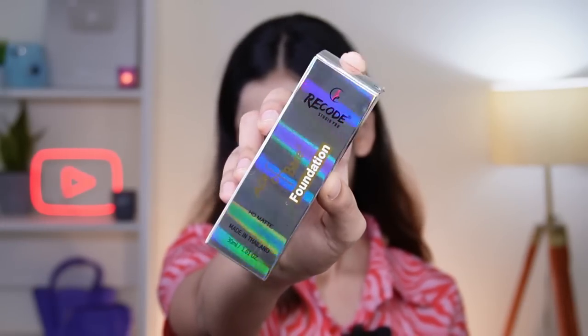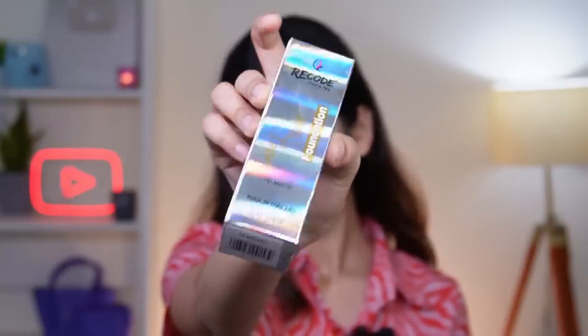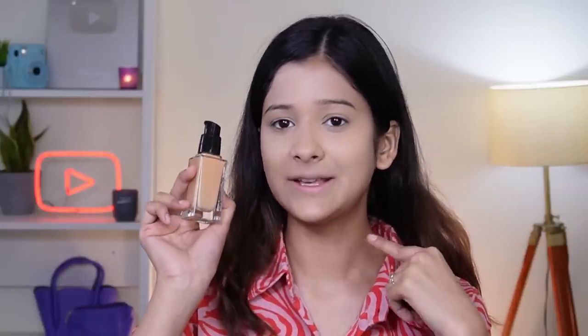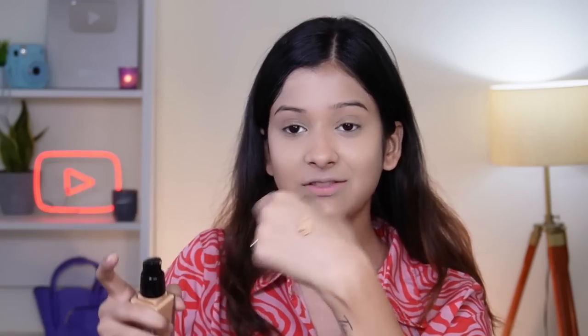Next I'm going to use the Ace of Base HD Matte Liquid Foundation in shade 03 Madras. I like the bottle — it has a pump, similar to Blue Heaven's pump. I think this foundation might darken the look because it looks quite dark. There were only 4-5 shades shown and no swatches available online, so there was a lot of confusion choosing. Let's check the consistency. The pump is really good — I took 1.5 pumps and this looks really nice, just a little dark. I love the consistency — it's such a full coverage foundation.